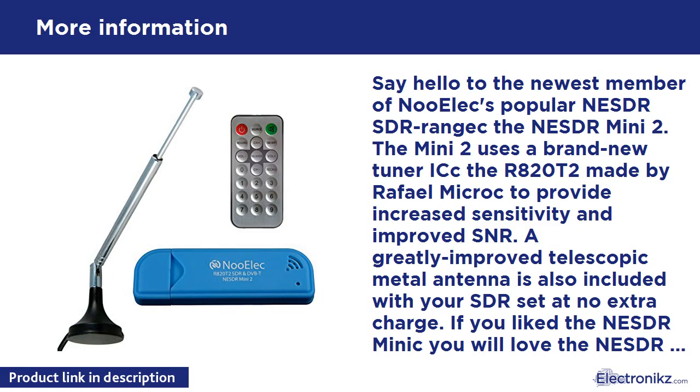The connector type on the SDR is female MCX, and on the antenna male MCX. There are plenty of adapters and adapter cables available in our store if you want to connect your favorite antenna.